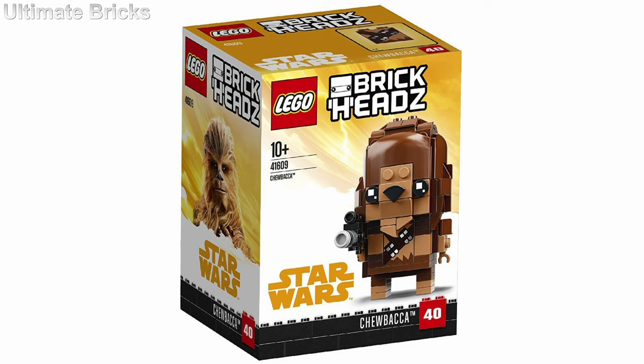Please tell me what you think of these sets in the comment section down below, both of them. They're brickheads 39 and 40. Thank you so much for watching. I hope you like these, because they will be coming out, so let me know if you'll be getting them. And thank you so much for watching, and I'll see you later. Bye.